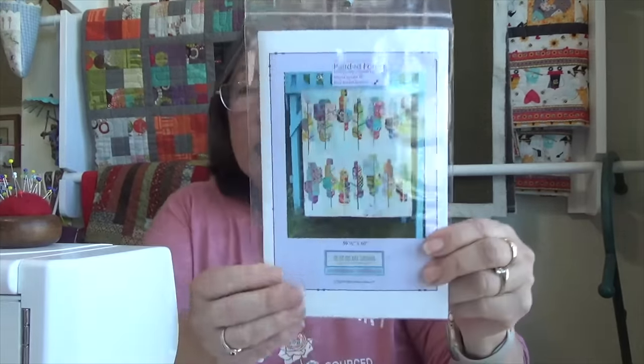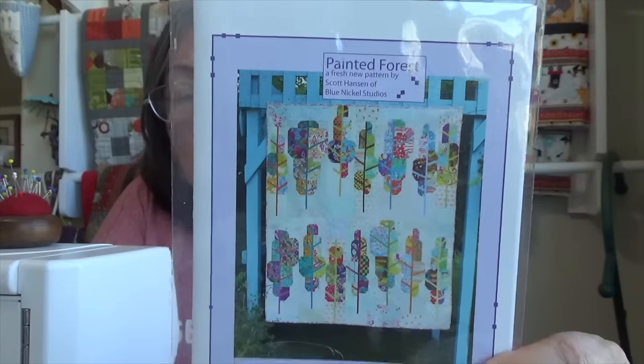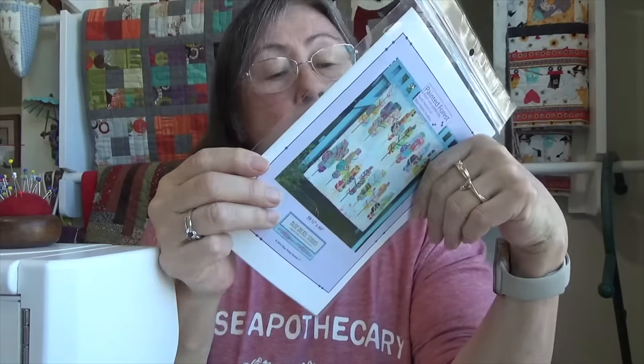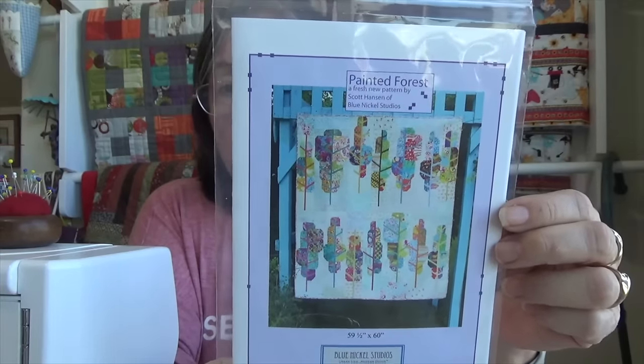I picked up the pattern. This is what the quilt looks like in its full entirety. The batting is 68 by 68, so it's probably 59 and a half by 60. I am going to be creating this as a wall hanging. I'm using my Asian fabrics and making it an ode to my maternal family. I think it will be interesting how it turns out, so I'm really looking forward to it.